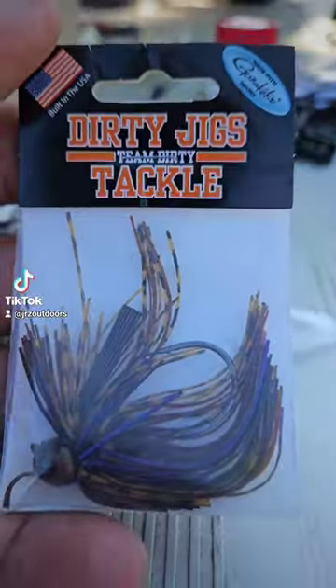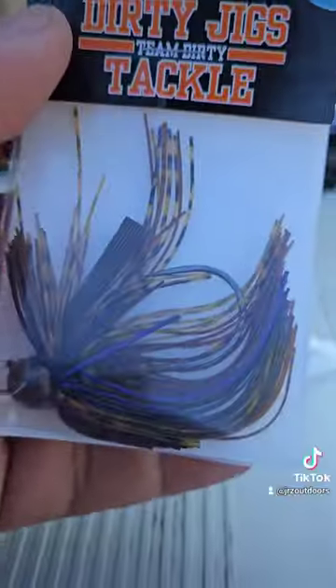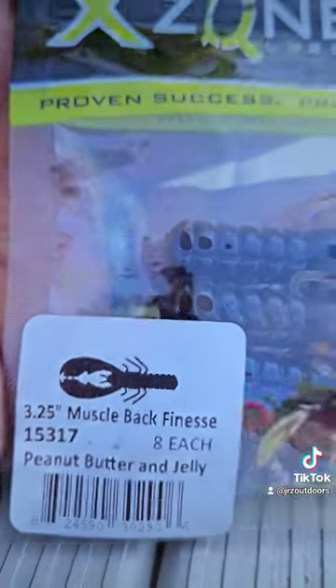The jig is a Dirty Jigs Tackle Luke Clausen Finesse Jig, 5/16th in PB&J. I tipped it with an X-Zone Muscle Back Finesse Crawl, also in PB&J.